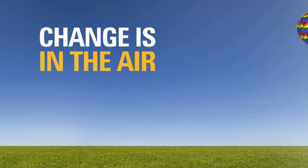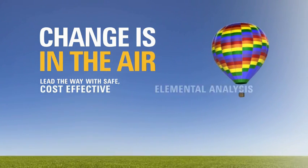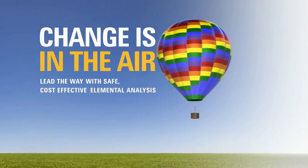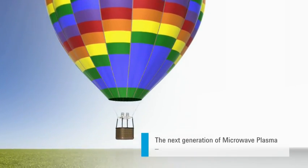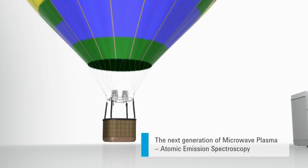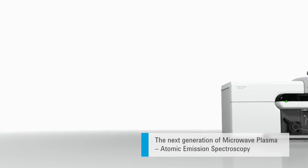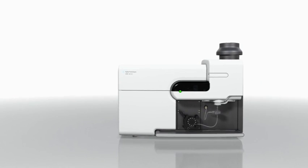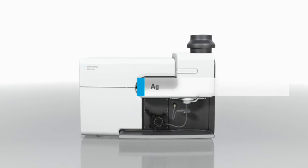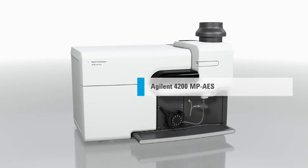Change is in the air. Lead the way with safe, cost-effective elemental analysis. Introducing the next generation of MPAES technology — it's changing the way you work. Introducing the new Agilent 4200 MPAES.